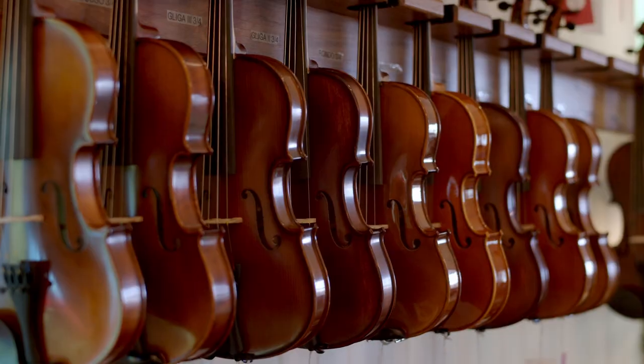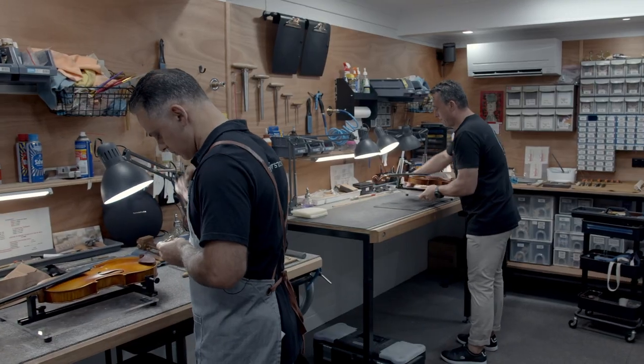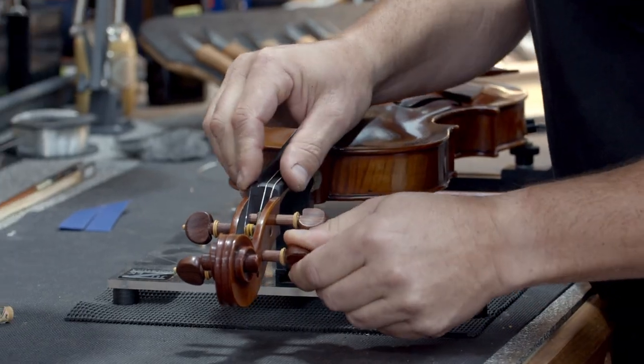Hi, I'm Anna from Simply for Strings and I play the cello. We're Australia's go-to destination for high quality handcrafted string instruments, accessories and their repairs. We've been helping people make music for over 15 years and we're excited to let you know what you need to kick-start your musical journey.